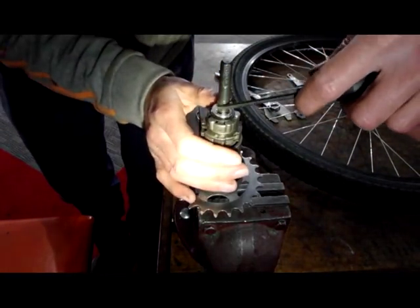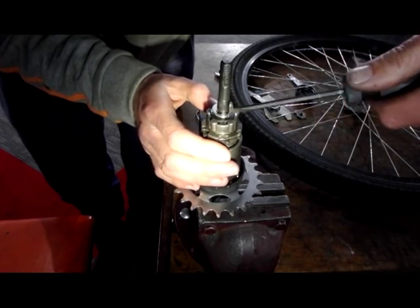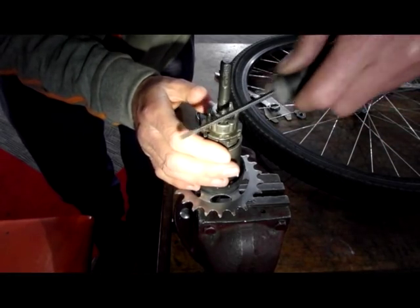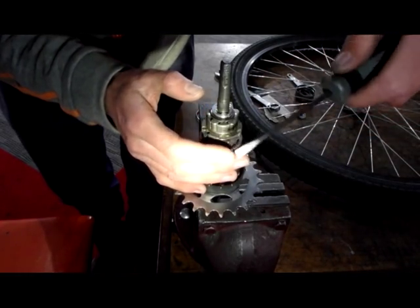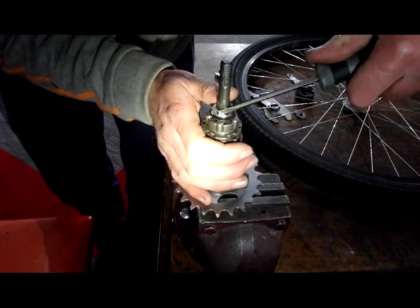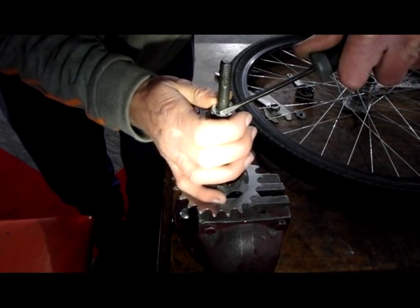To remove this clip we need to dig the corner of a small screwdriver in and twist like that. Don't put any downwards or sideways pressure on it, otherwise if the screwdriver slips you can do yourself some nasty injury. Dig the corner in and twist.